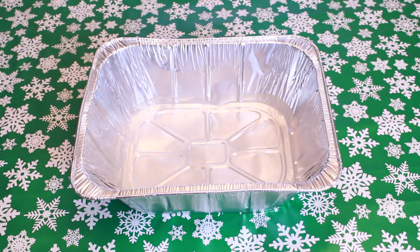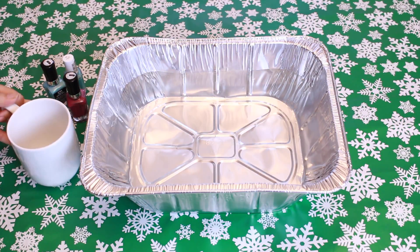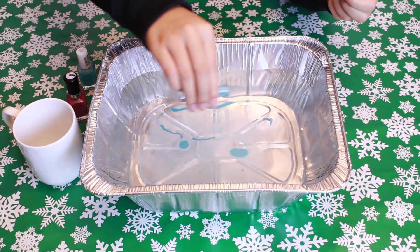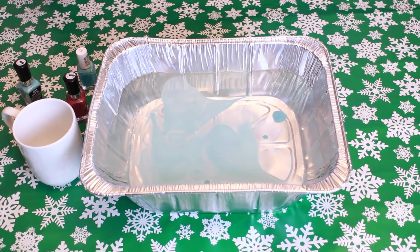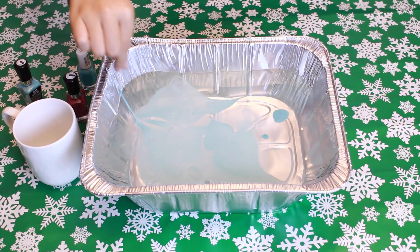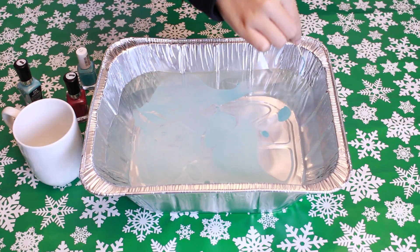For this first DIY, you're going to need an aluminum container, nail polish, and a plain white mug. Fill the container with warm water, then pour whatever color nail polish you want into the water, making sure that it disperses a little bit.